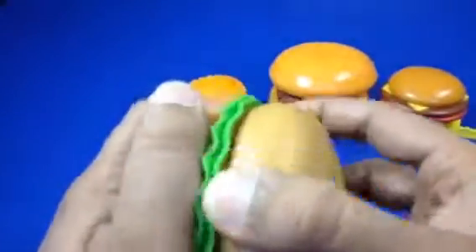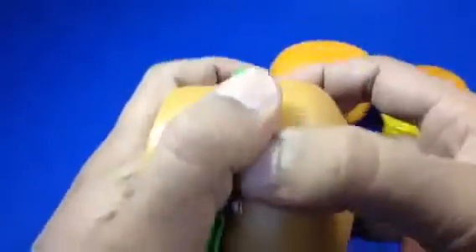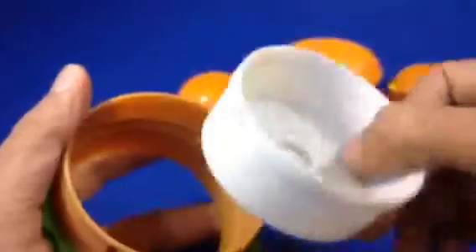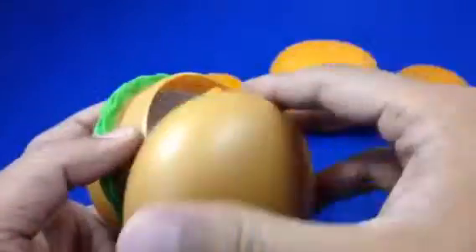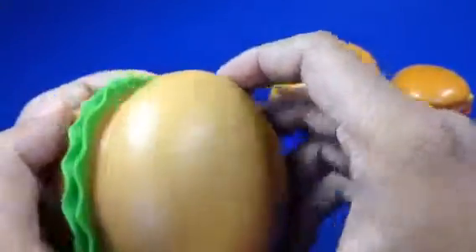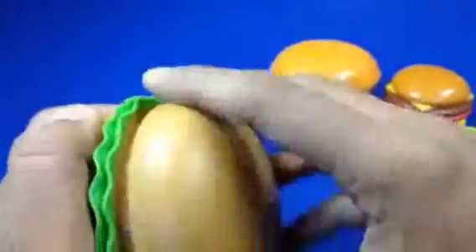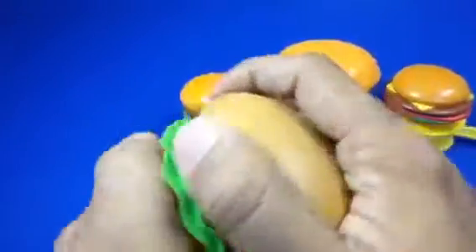You can open it up like this, and here is the spring. You can see a chef on something there, and you close it. I can't quite close it. And I have another burger I'm going to show you today.